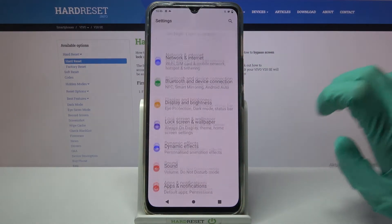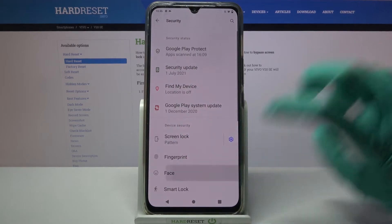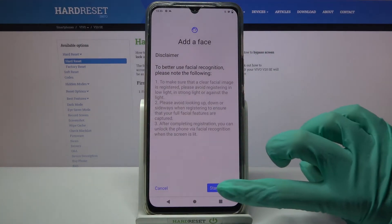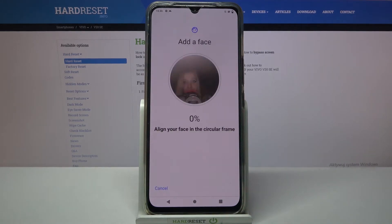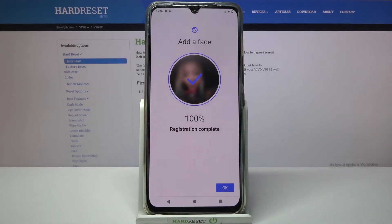First of all, go into Settings. Now you need to scroll down, choose Security, click on Face, and enter your current lock-in method. After that, read the disclaimer, click on Start to add at the bottom right corner, and click OK.